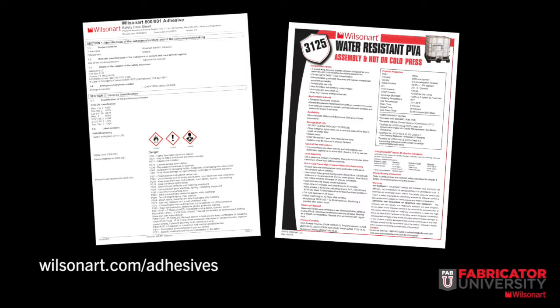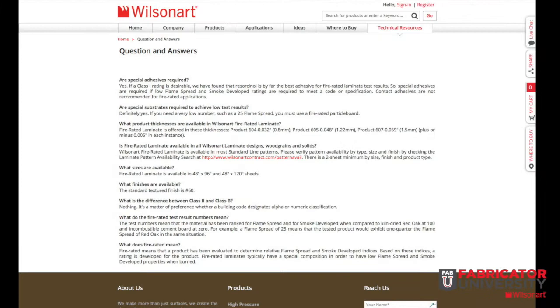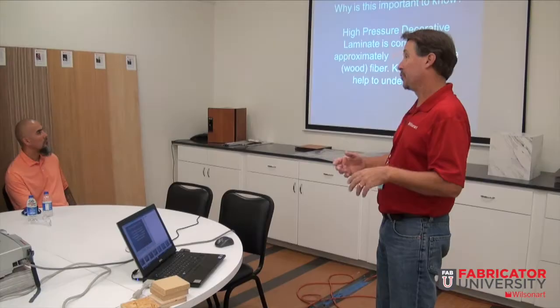Product information including technical data sheets, SDSs, GreenGuard certificates, and frequently asked questions are also accessible 24 hours a day through the website and are available for downloading.